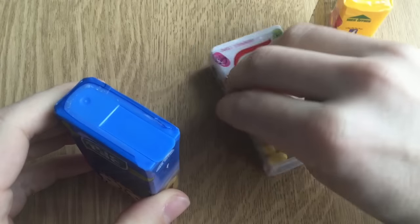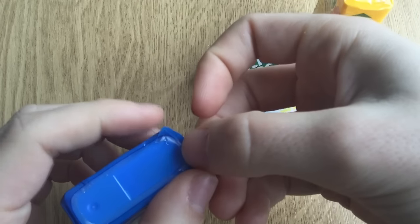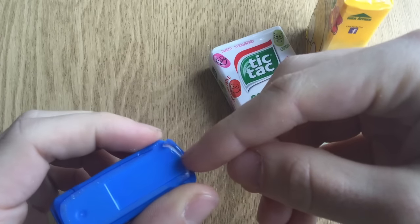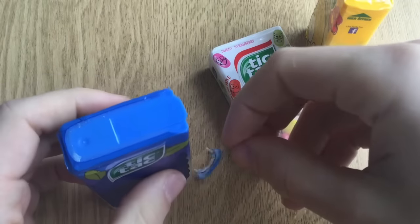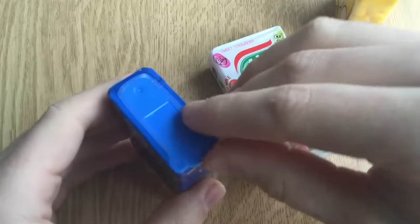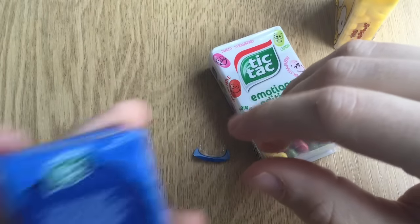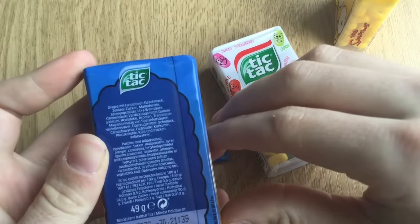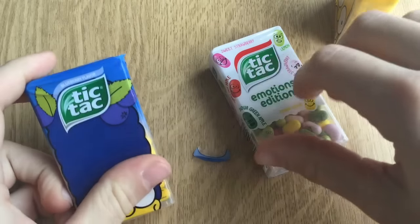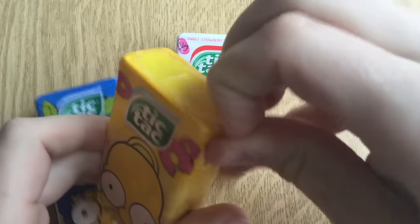Guys, did I open this or was it already open? It smells like poison kind of thing. I don't know, guys. This — I'm not sure if this is how it's supposed to smell. This is now a bit weird. Anyway, let's continue with the donut flavoring. I opened this one.